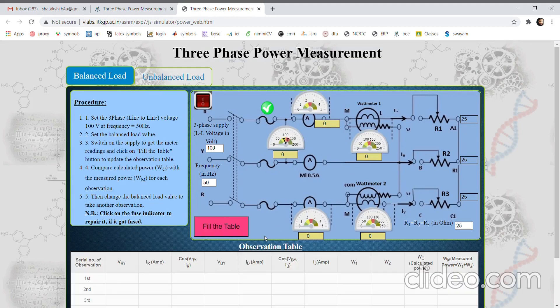For the case of balanced load we can see this setup. This is the three-phase voltage supply; a switch and fuse is there, and this is the voltmeter to measure the line-to-line voltage. Ammeters are there in two lines, and these are the two wattmeters. This is the three-phase load connected in star — this is the resistive load here.